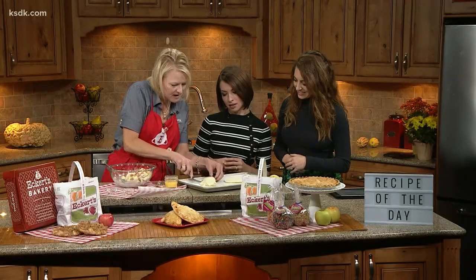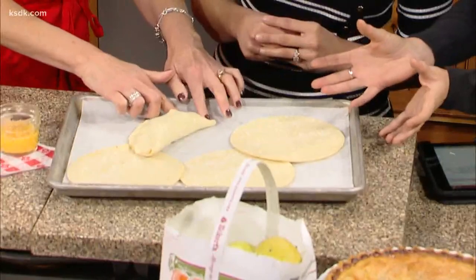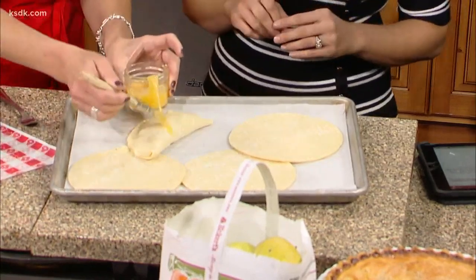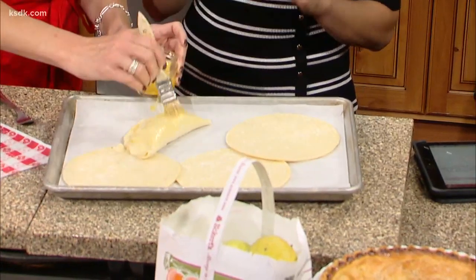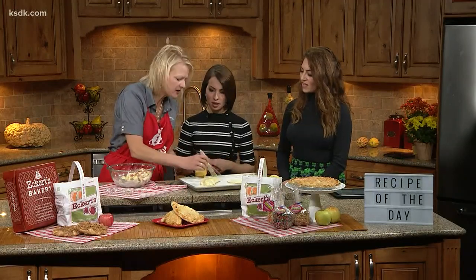I do like that — it makes it a little fancier. And the crusts already come in these circles. You can also use a regular pie dough if you want to cut them out, but I love that these are pre-cut for you. Then you brush it with a little egg wash because that's going to give it that shiny, brown, beautiful look. It just helps it turn a little more golden brown.